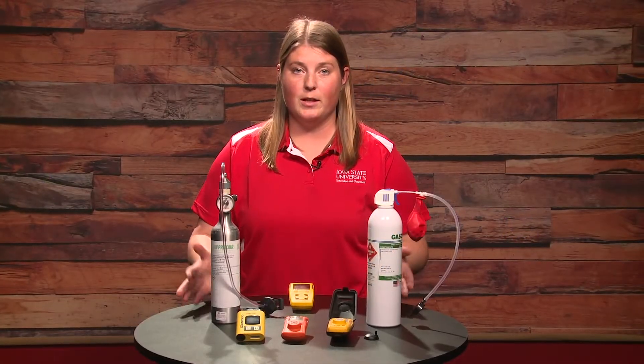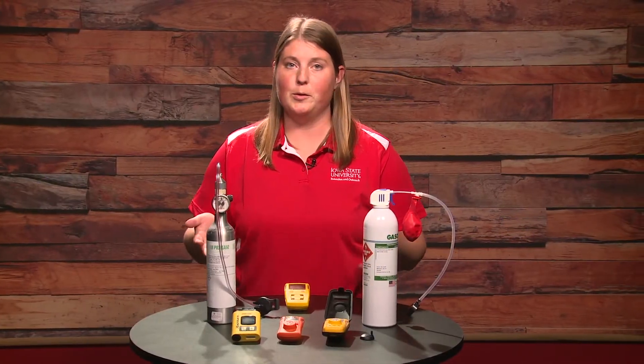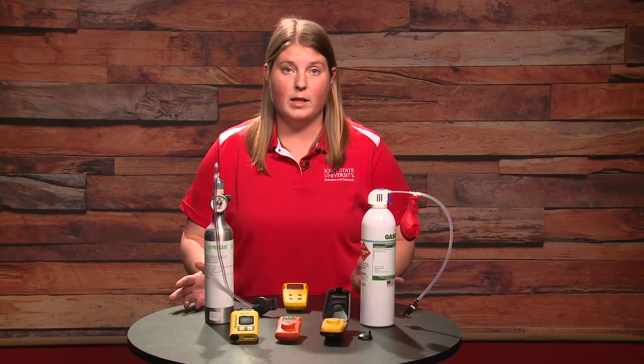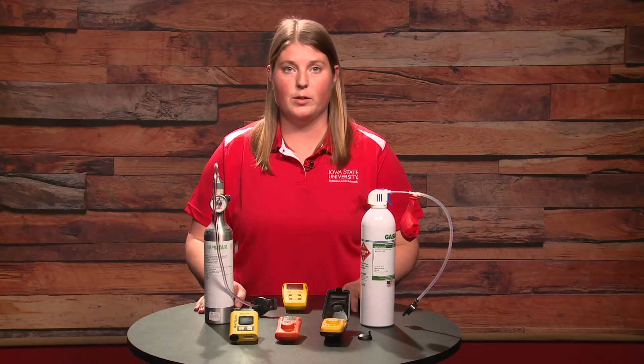We'll do a quick little demonstration of what a bump test is, to show you just how simple it is to do the day-of agitation and pumping to make sure our monitor is working correctly.